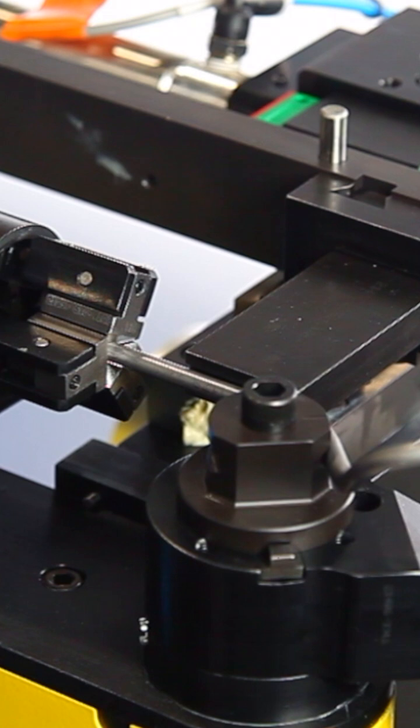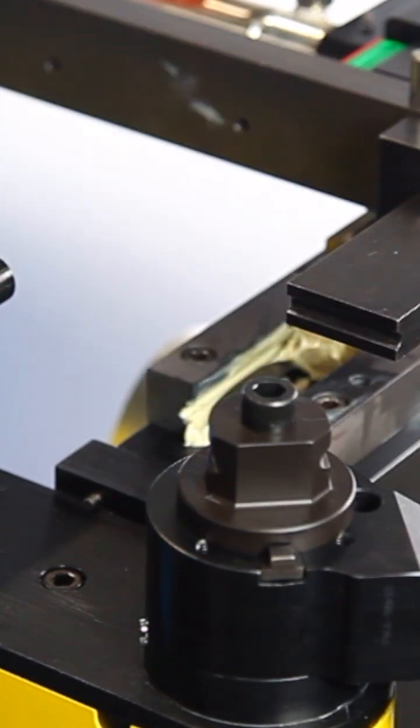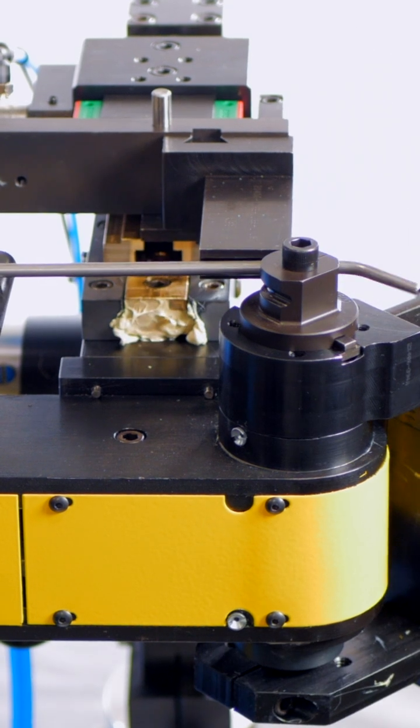Designed for efficiency, the RD10 bends stainless steel tubing up to 10 millimeters — up to 3/8 of an inch — using a rotary draw process ideal for tight radius applications.